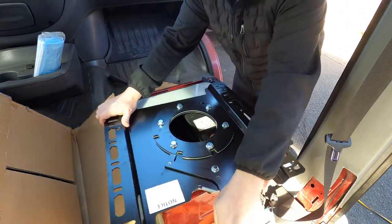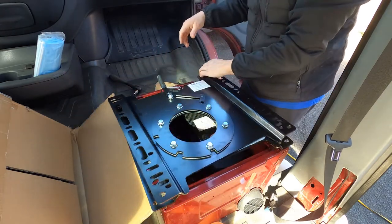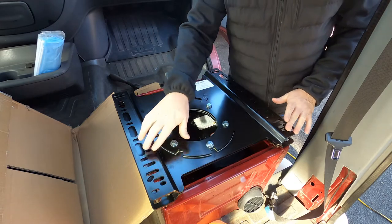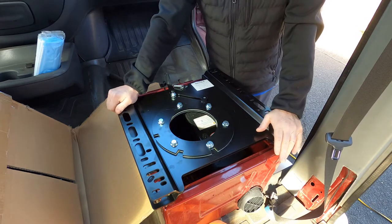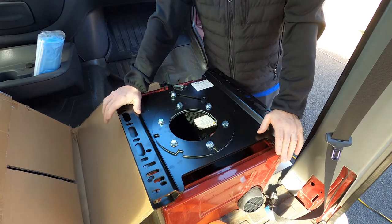I'm super excited to get this thing going. There are two different types of swivel seats I've seen that will fit in this van, and these are super universal — they've got all these different holes for different vans. This is a 2006 Dodge Sprinter. Dodge and Mercedes were owned in 2006 by the same company, so this is basically a Mercedes Sprinter van with a Dodge emblem on it.